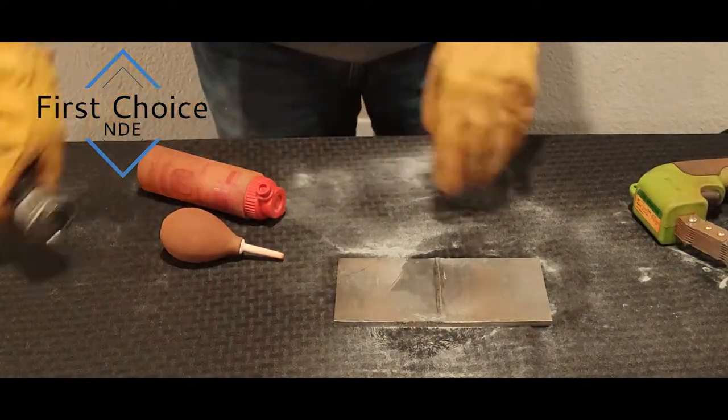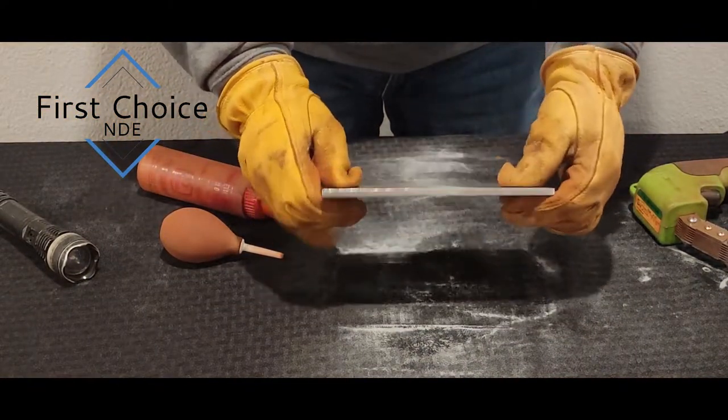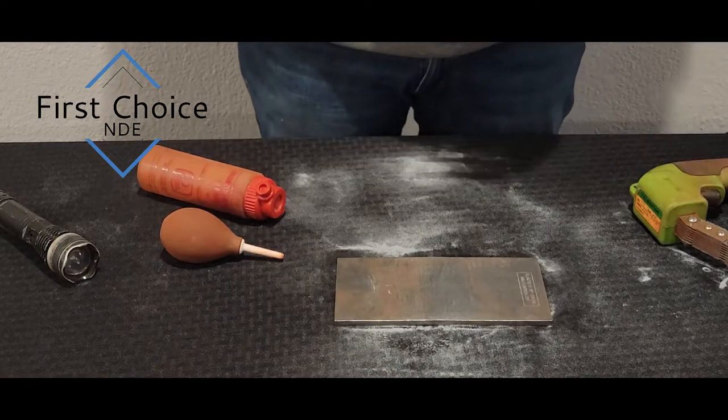So that will conclude the video. We found two indications — one on the root side following the weld, and one on the ground flush side following the weld as well. Hope this video helped, and thank you for watching.